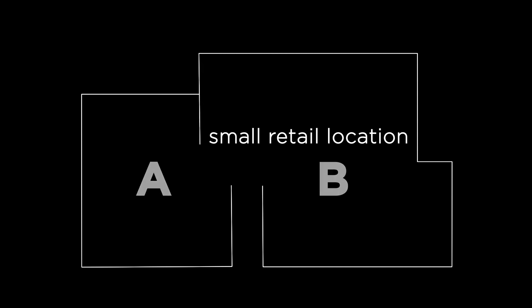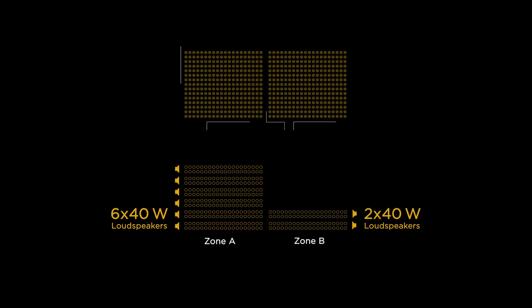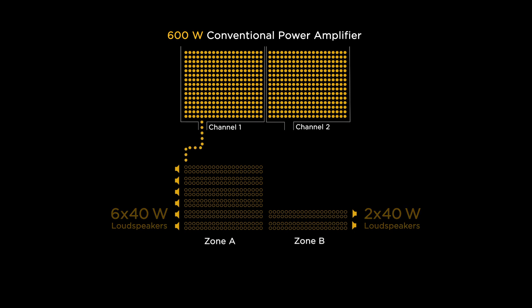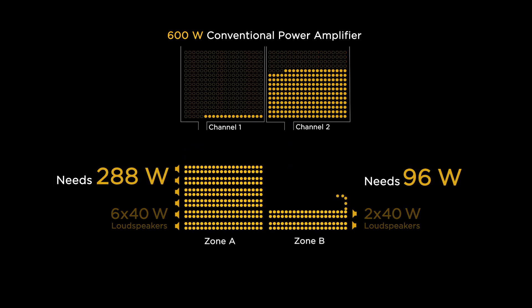For example, say you have a small retail location with two zones. Zone A has six 40-watt loudspeakers. Zone B has two 40-watt loudspeakers. Add the usual 20% margin — Zone A needs 288 watts, Zone B needs 96 watts.